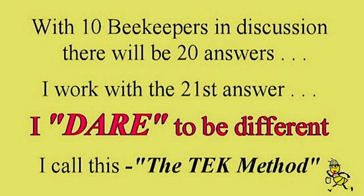With 10 beekeepers in discussion there will be 20 answers. I work with the 21st answer. I dare to be different. I call this the Tech Method.